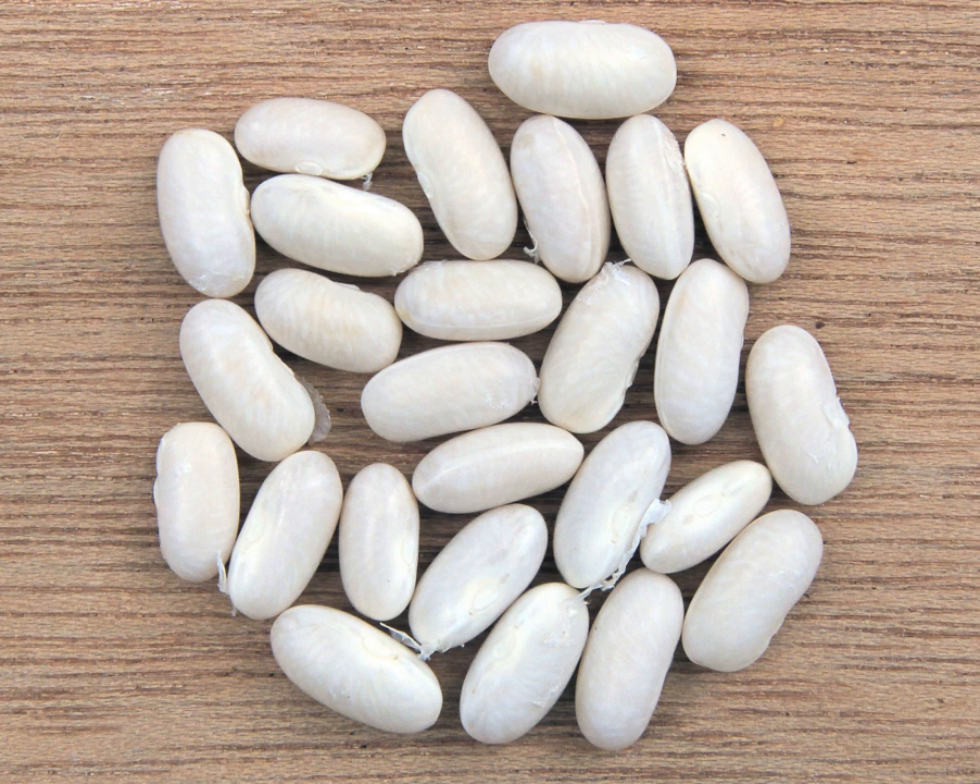The navy bean, haricot, pearl haricot bean, Boston bean, white pea bean, or pea bean, is a variety of the common bean native to the Americas, where it was domesticated. It is a small, dry white bean which is smaller than many other types of white beans, and has an oval, slightly flattened shape.